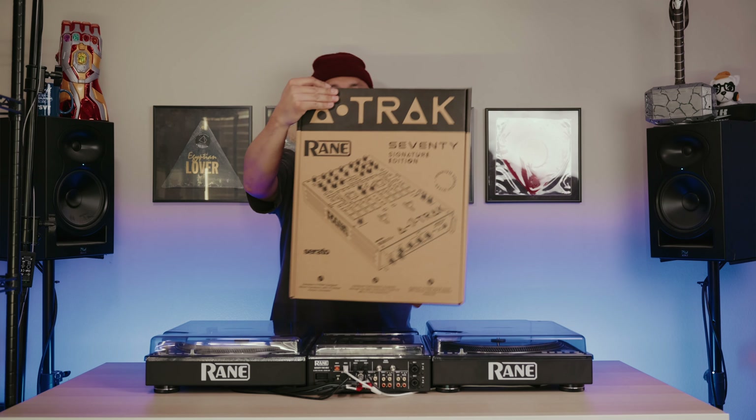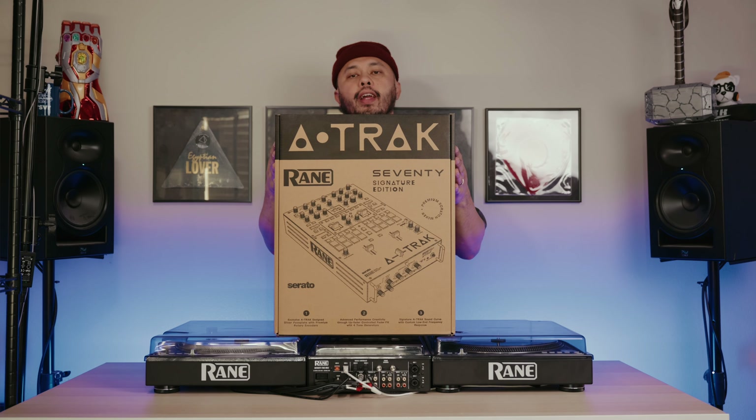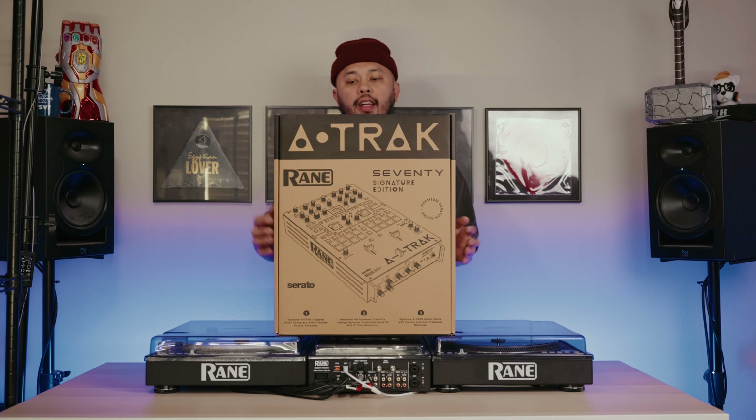Here we have it — the A-Track Edition of the Rane 70. Now, this might seem like a downgrade from the 72 to the 70, but I love the way this mixer looks. It's different than the original 70, so let's get unboxing and show you what this mixer looks like.